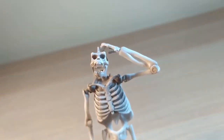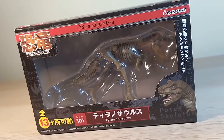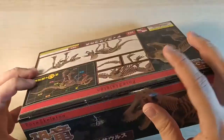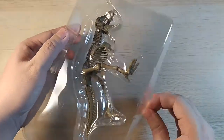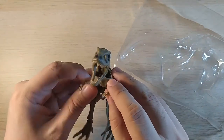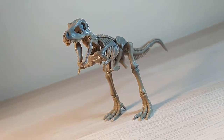Before we head on to the articulation segment, let's take a step back to the Jurassic period with the Pose Skeleton Tyrannosaurus. The unboxing is pretty straightforward as there are no extra accessories to speak of outside of the figure itself. Hailing from the dinosaur series of Pose Skeleton, the T-Rex sports a dark brown to evoke a more fossilized color scheme.